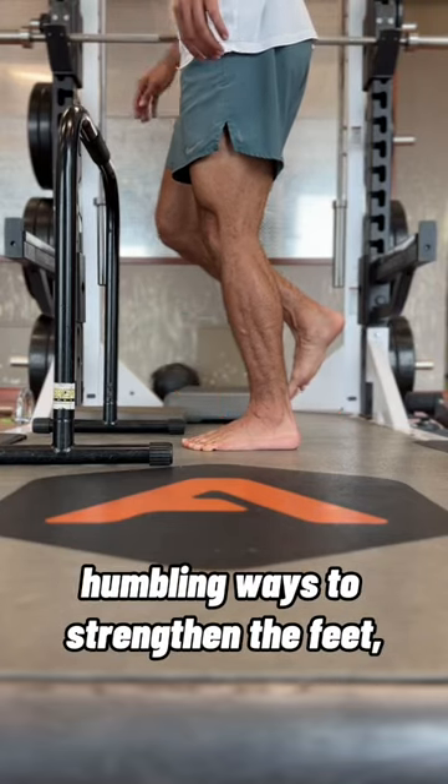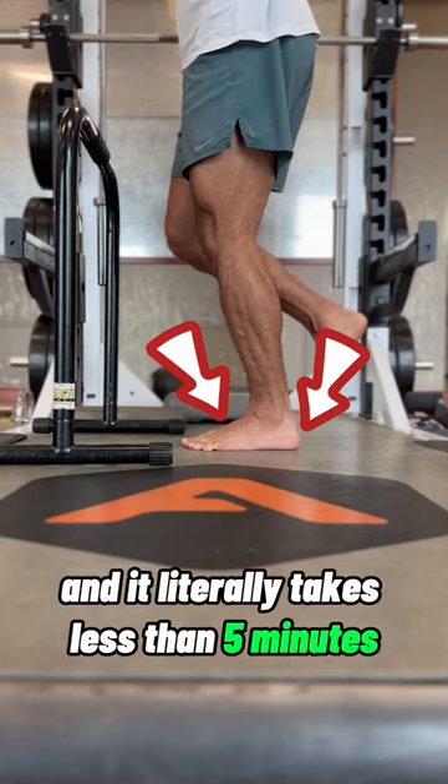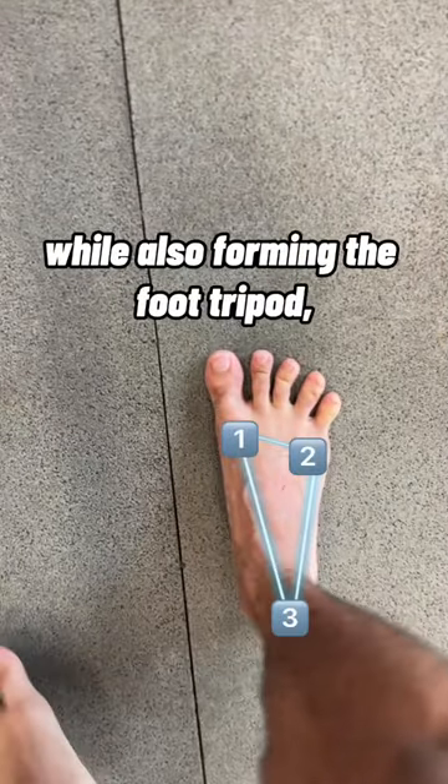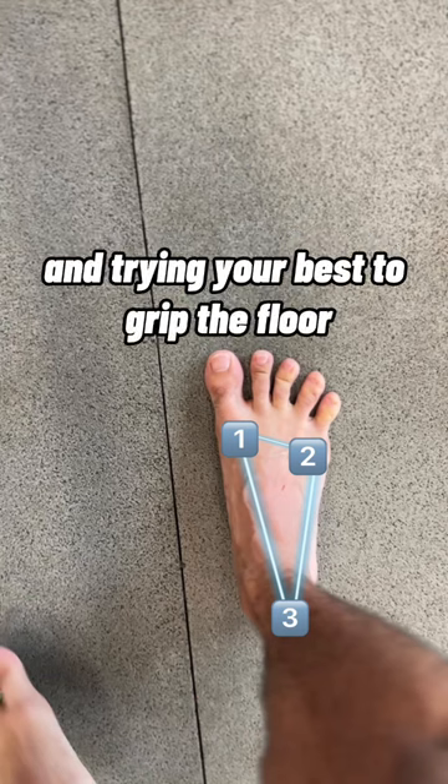Standing on one foot is one of the most humbling ways to strengthen the feet and it literally takes less than five minutes. Do this barefoot so you can spread and press through the pads of your toes while also forming the foot tripod and trying your best to grip the floor.